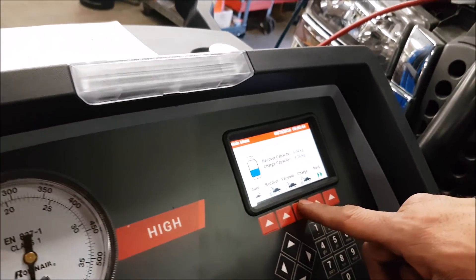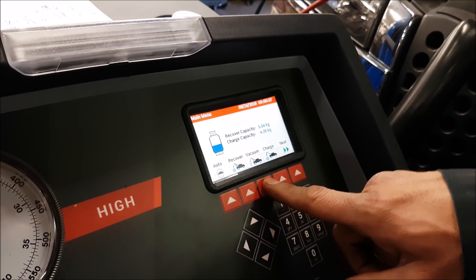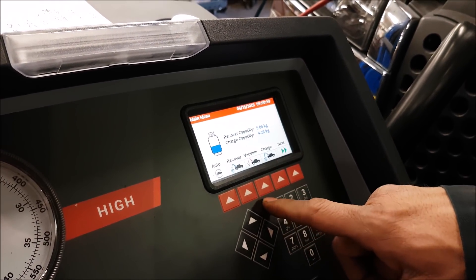So now they're going to put a vacuum in the system. This way, after vacuuming the system, they're going to do a leak test at the same time.